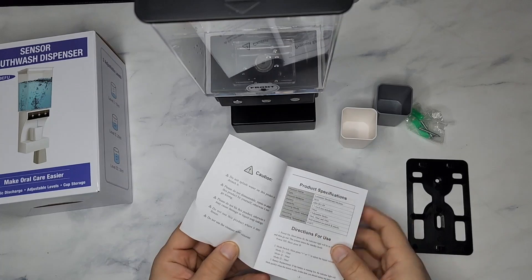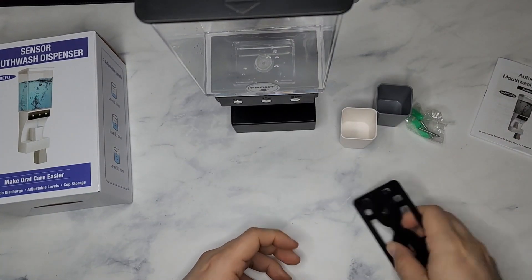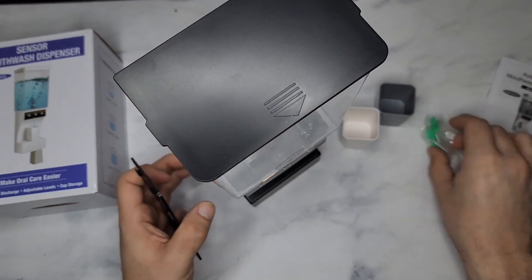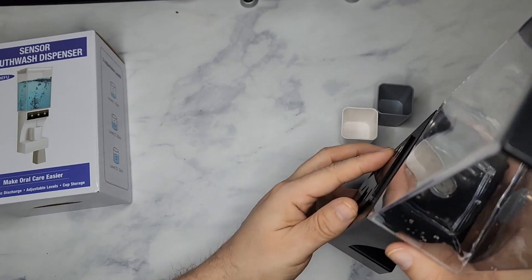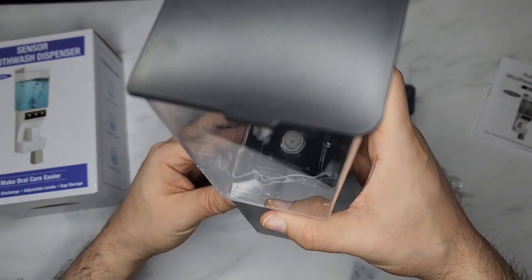Obviously you get the manual, which explains everything about the wattage and all that stuff. This is actually a plate so that you could attach it to the wall, and it also comes with the hardware for that — just two very simple screws that you put on your wall, and then this just locks in place.